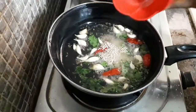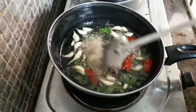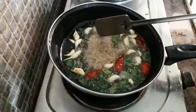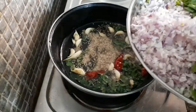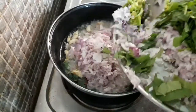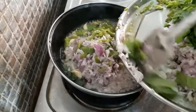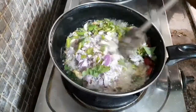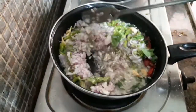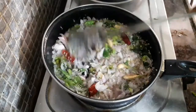Put the onions in the pan. I'm going to fry the onions. Then fry until golden brown. Fry the oil.